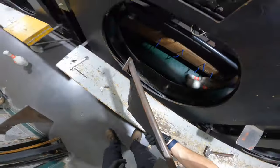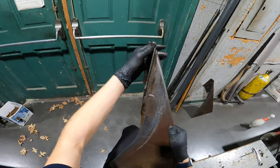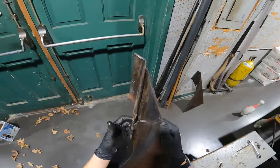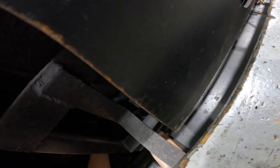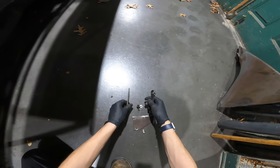All right, so this is what we got here. This whole side right here is pretty busted. I have somebody I know that welds, so I'll just see what they say about it.